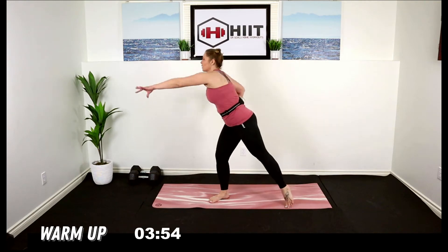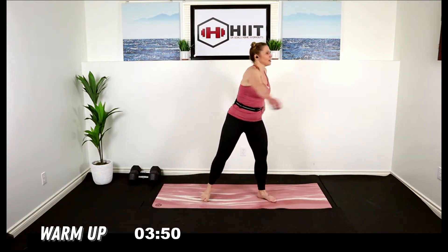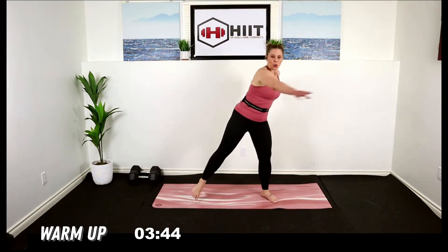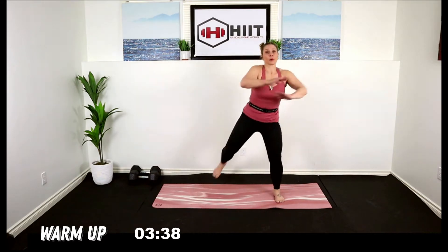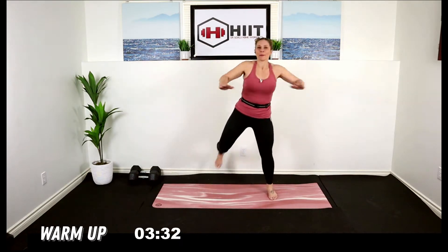Pull those heels up right here for a hamstring pull. Bring those arms forward and back, open up the chest, inhale, get those heels right up.